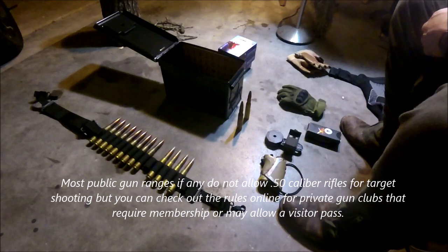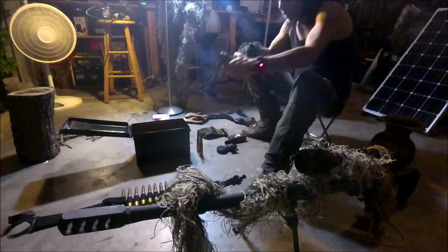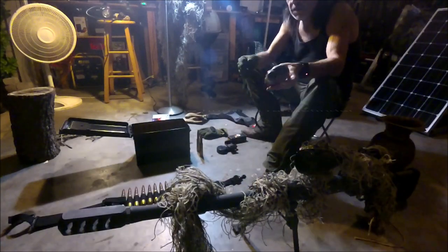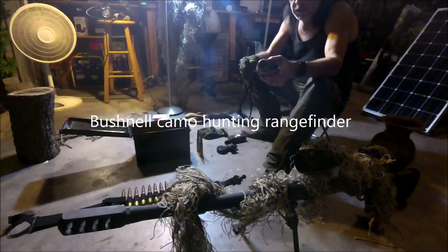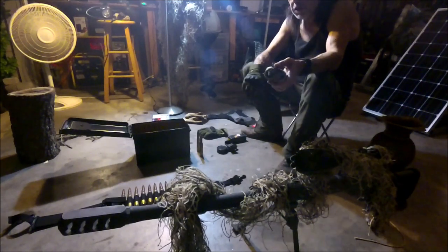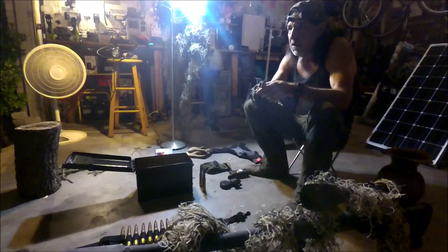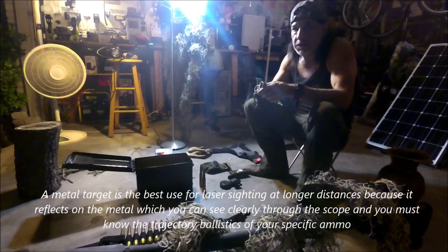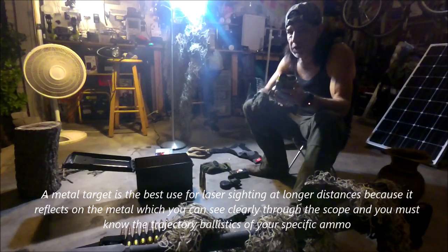It's a little difficult trying to find a place, but they're out there — usually the gun club. I use this Bushnell range finder. It's probably one of the least expensive, but it's a pretty decent range finder. I mainly use it for hunting, but it comes in handy at the range too. It does meters and yards. I've got a metal target that I use to sight in the scope with the laser bore sight, and I've marked off a 100-yard distance with this Bushnell range finder.